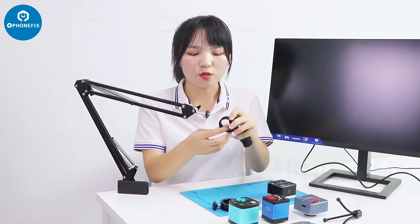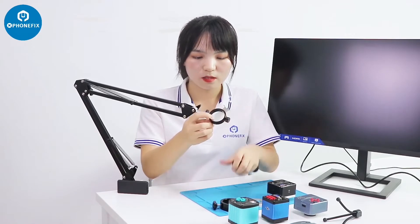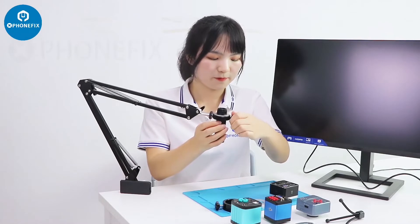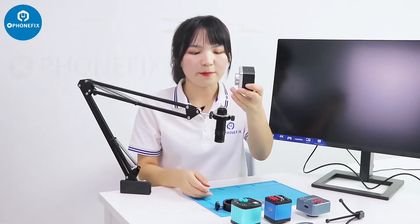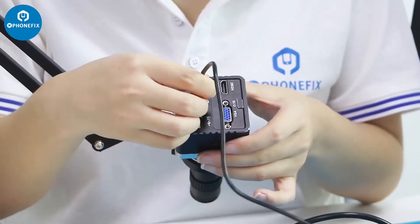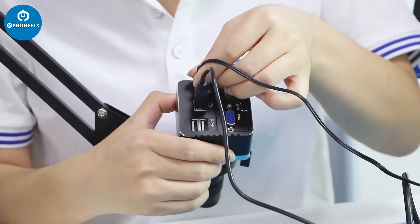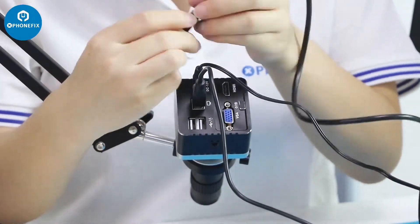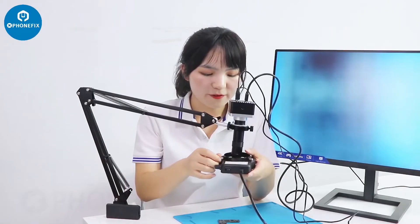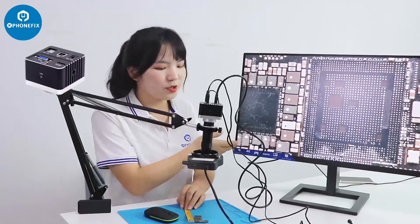First step, we need to install these rings, and then install the lens, and then the camera. First, we need to connect to your computer, and this is to connect to the power supply — it's DC 12V. This is the HDMI cable. And let's install the 5680 light. We have connected the display screen.